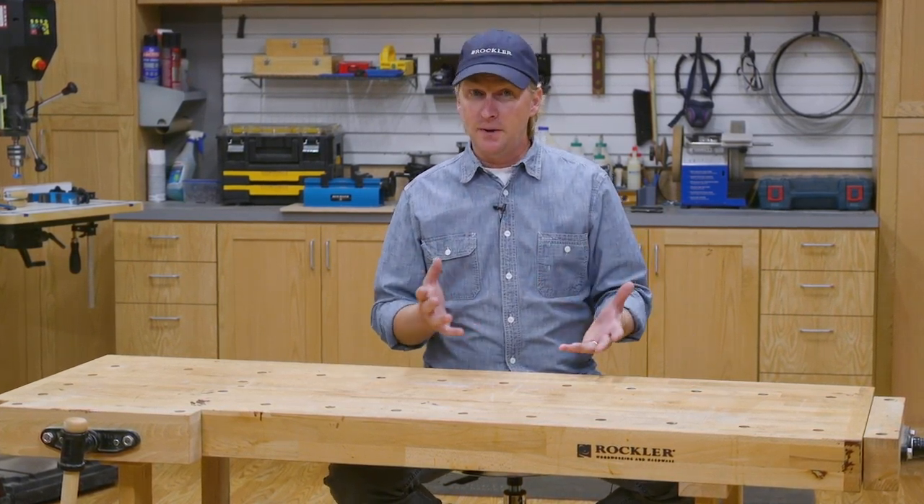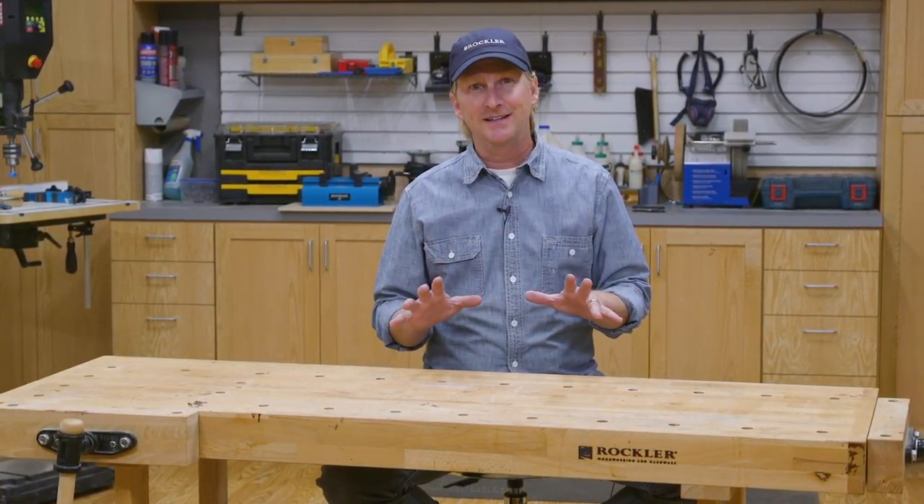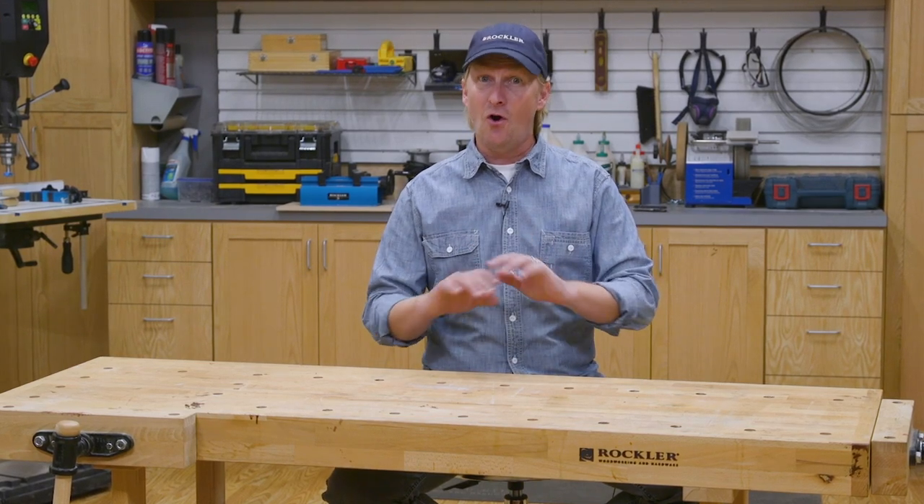So today, instead of talking about workbench design and building, I'm going to share a bunch of upgrades you can make to whatever you're using as a workbench. Now before I start throwing out a bunch of ideas, I want to emphasize: more is not necessarily better when it comes to workbench accessories. Often a clean, simple bench is all you need. So I'm going to give you some ideas, but I am definitely not suggesting that you use all of them.